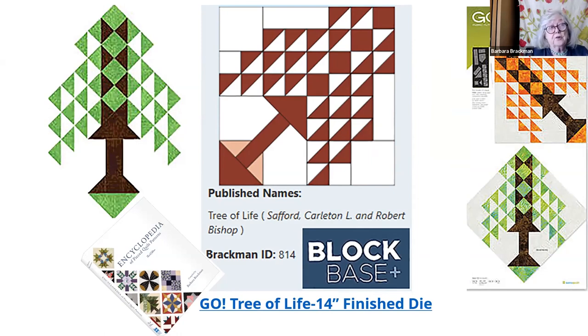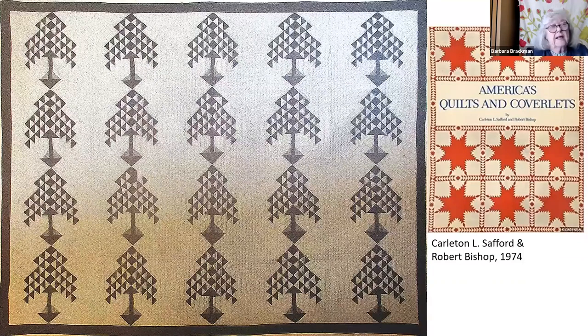It was given the name Tree of Life by Carlton Safford and Robert Bishop, who wrote a book about quilts in 1974 — 50 years ago almost — and they had seen one. Here is the one that they saw in a private collection. Now the book in 1974 was mostly black and white prints of the quilts, so we don't really know what colors this was.